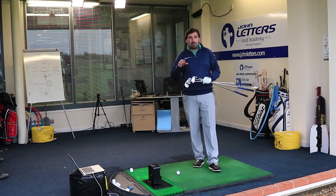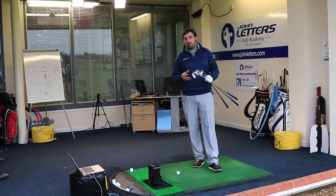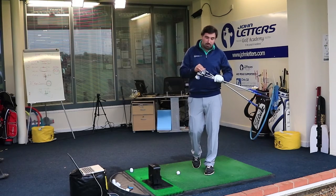They work basically from a mid-range cavity aimed at those kind of 14, 15, 16, 17, 18 handicappers, maybe slightly lower than that — which is the Hot Metal version.